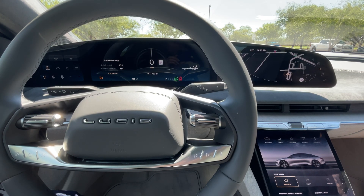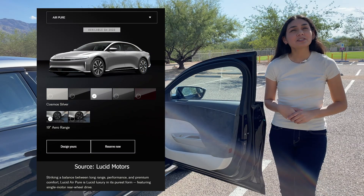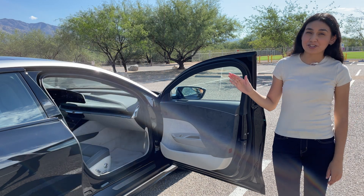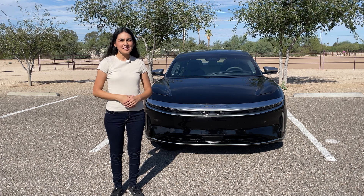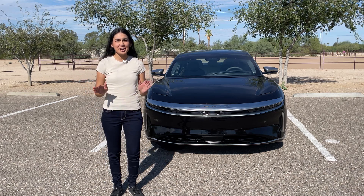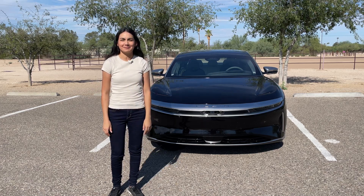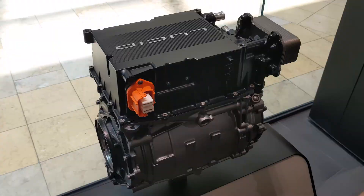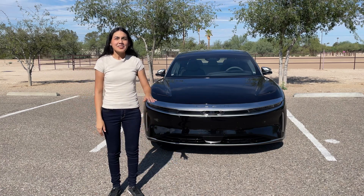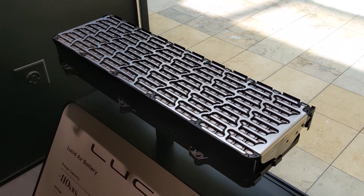The interior layout didn't change much from what we saw in the GT — it has the same screens, features, and feel. There will be another variant of the Air called the Pure Edition, which will have some different interior features like a lowered floor and additional comfort features for rear passengers. The Lucid Air Dream Edition is a dual-motor all-wheel drive vehicle with a top speed of 168 mph. The high-voltage battery has a capacity of 118 kWh and features a 900-volt architecture and an end-cooled design.